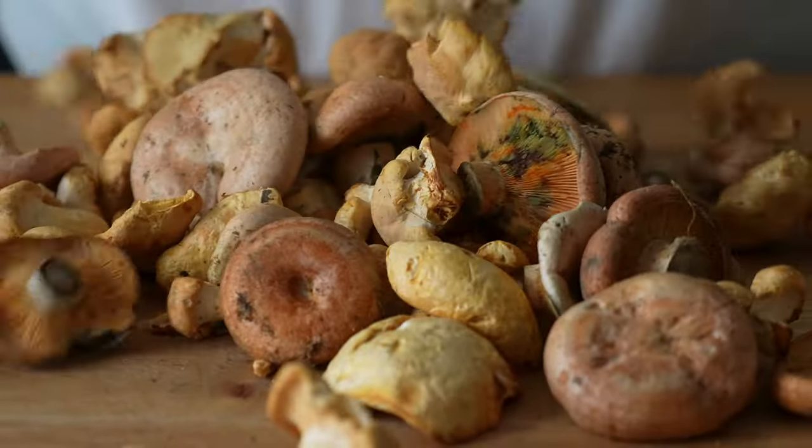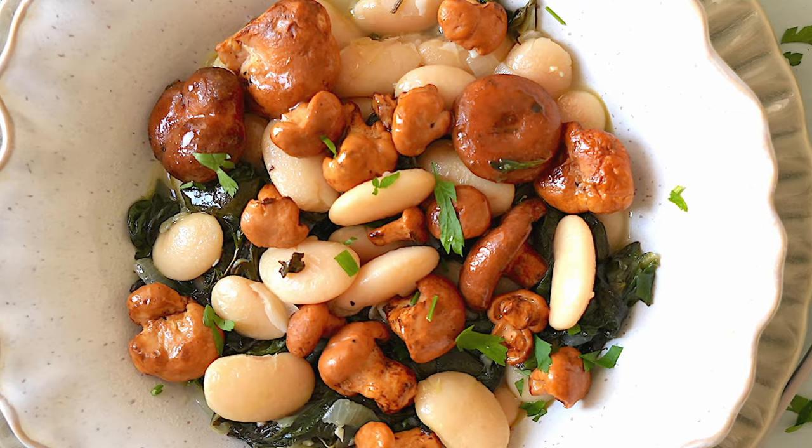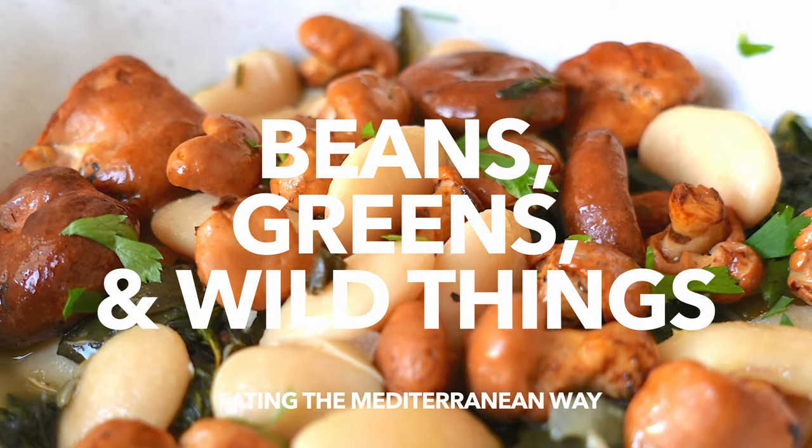Foraging in the forest for treasures of fall, buttery beans and dark leafy greens. Incredible goodness in each nourishing bite.